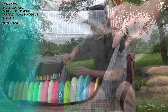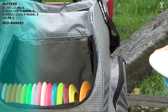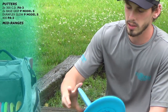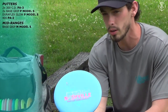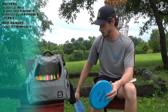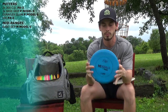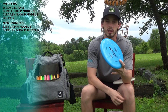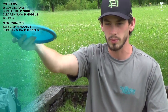Next up is the mid-ranges. I don't carry very many mids. I carry two M Model S's — one in the base grip plastic. This one's my hyzer flip to straight mid-range, same idea as the P Model S. If I need something to go just a little bit farther, I'll whip this out. And I have a D-Reflex Glow M Model S — perfect again for those hyzer flip to straight shots. It'll hold a little bit more in the wind. Just pop it out with a little bit of hyzer, flip up straight, and it'll go perfectly straight.